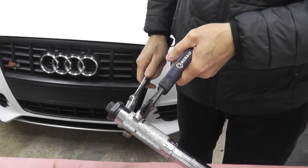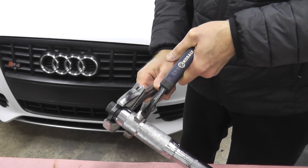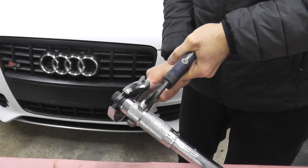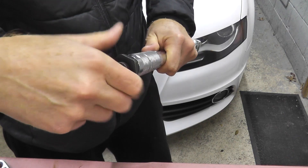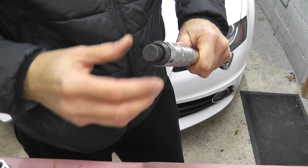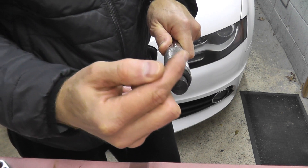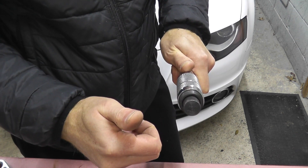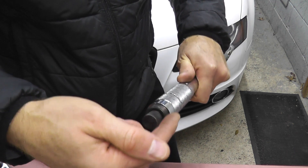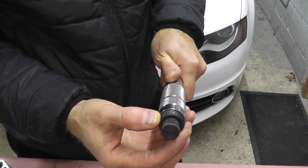Use an adjustable wrench — this is a 28 millimeter fitting, by the way, if you'd rather use a fixed wrench instead of an adjustable wrench. Now what you do with the threaded portion: turn this clockwise because we need to increase the value. If you need to decrease the value, you turn this counterclockwise. So just a little bit.